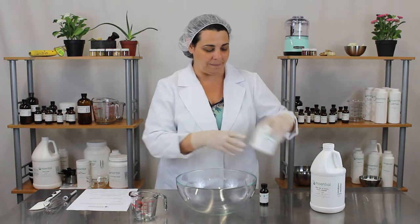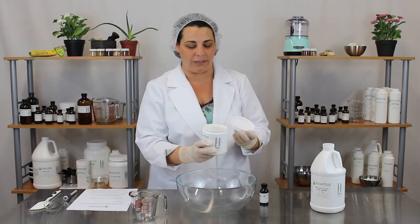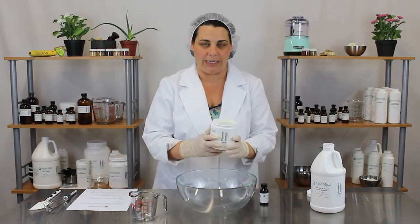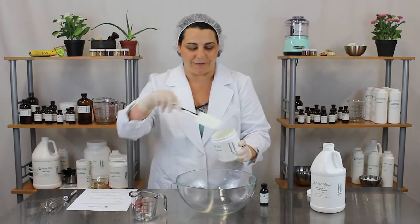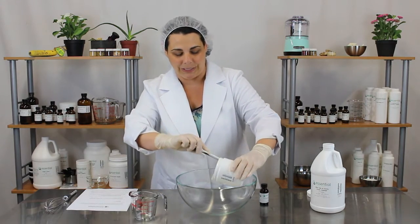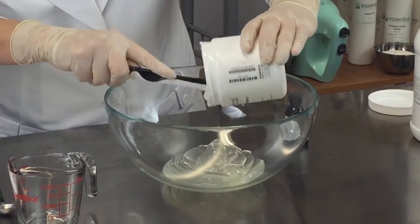We're just going to take this whole 16 ounce container of cucumber cranberry aloe jelly — and it smells just like fresh cucumber. It smells so good. It feels good on the skin too, which makes it a perfect shaving product.